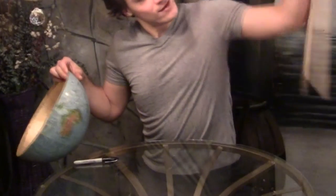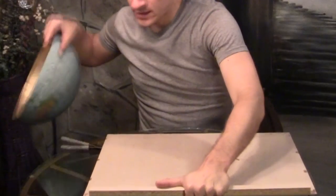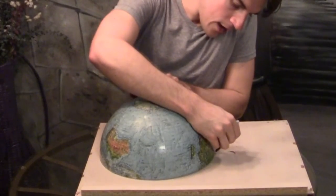This piece came off an old entertainment center and it's perfect — it's particle wood but thick enough to work with. Just take the globe and trace the circle around it.